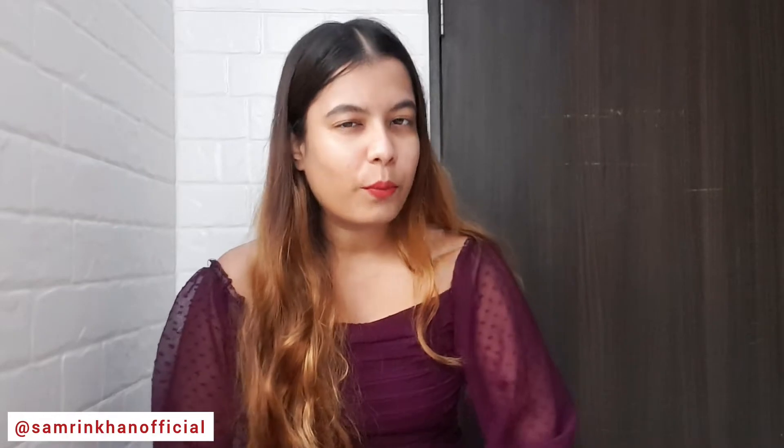Hi guys, welcome back to my channel, it's me Sam Teen. I hope you are doing well. Now let's start with the video — today I'm going to review this Lakme 9 to 5 primer plus matte liquid concealer.